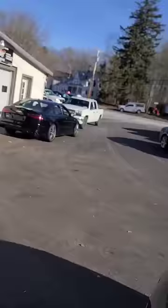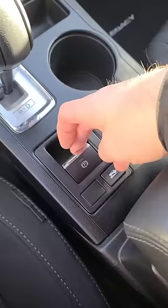Two Audis in front of me. Just pull the emergency brake, right? Simple enough. Wrong. It is an electronic emergency brake that only works when the car has power.